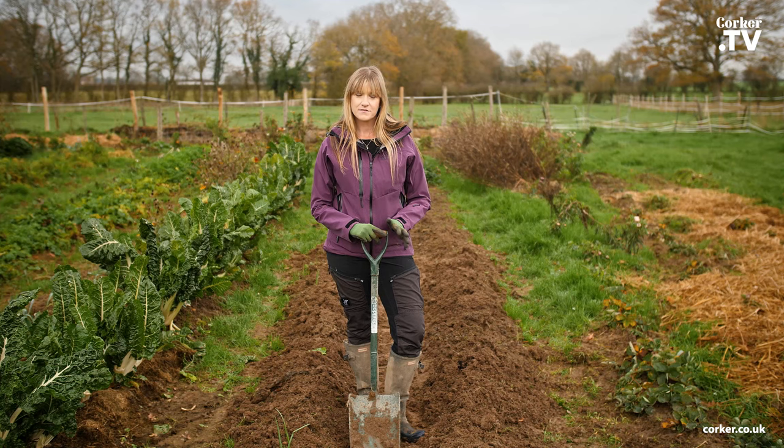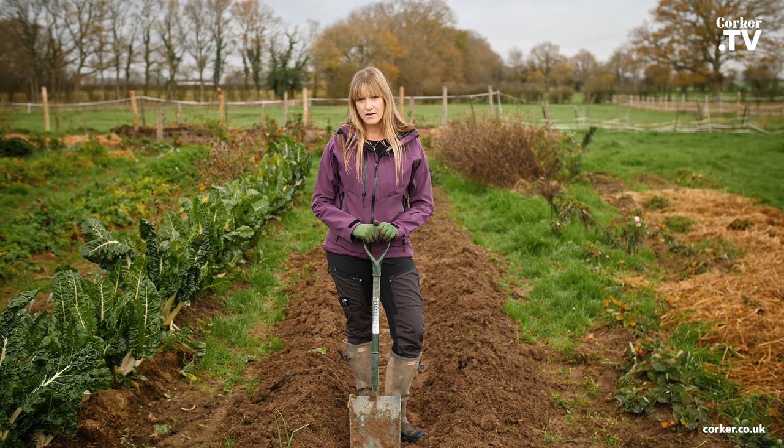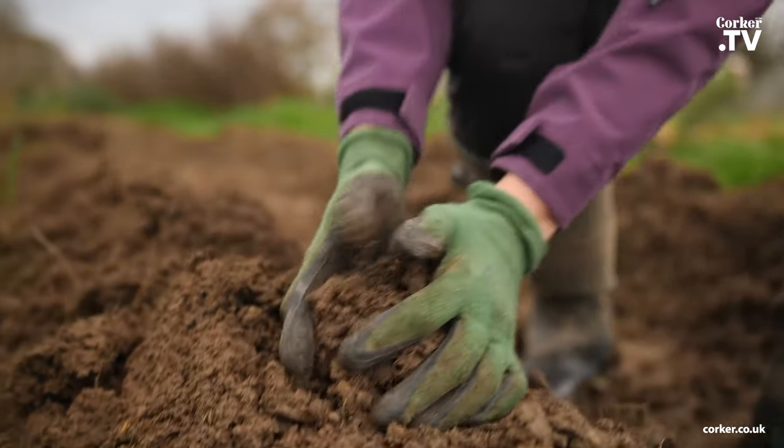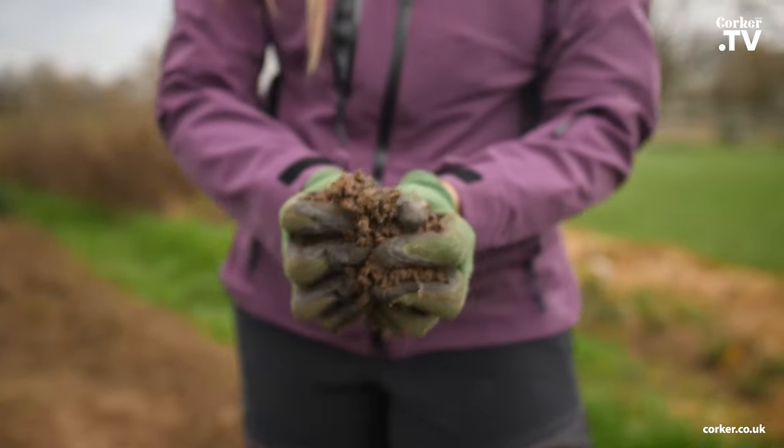This bed gets very waterlogged especially in the winter, and the problem with that is that the plants effectively drown and then rot. Plant roots must breathe, and clay soil in particular is very dense, consisting of very small particles sticking together.